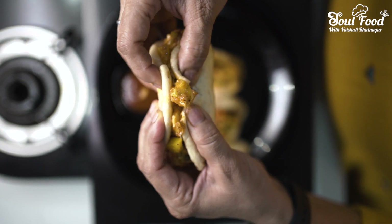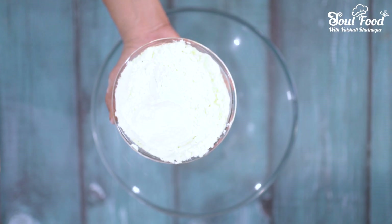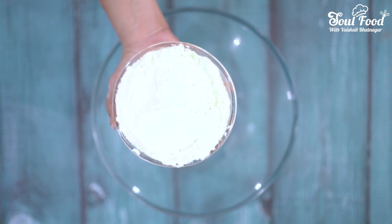Look how soft and delicious bau buns are made. Hey, what's up! Since many days I was craving to eat East Asian food, so today I have decided to make bau buns with a nice filling — chili garlic paneer. So let's make bau buns.